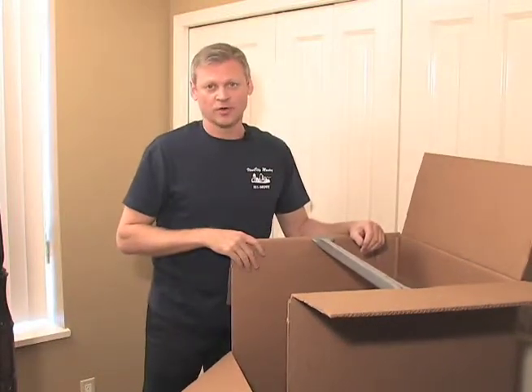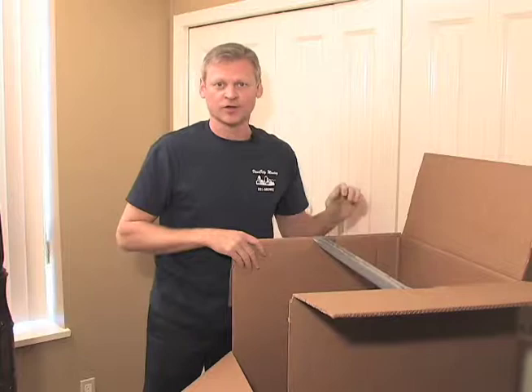Keeping the garments on hangers, we want to transfer straight from the closet to the wardrobe box.